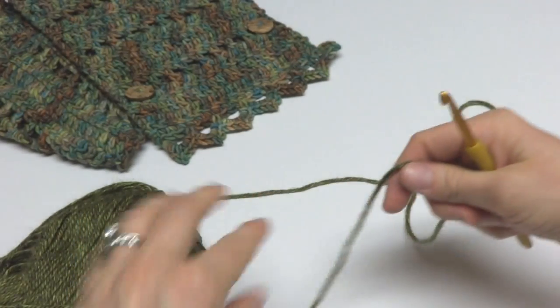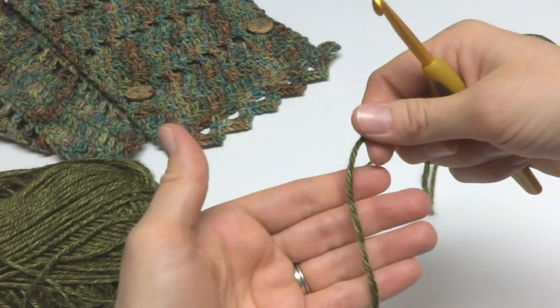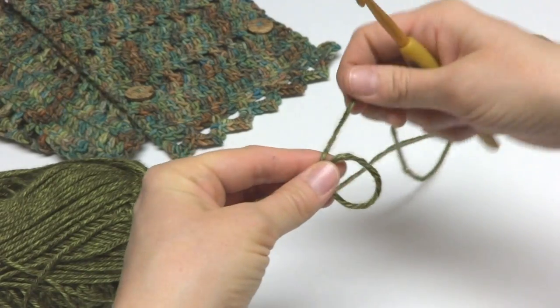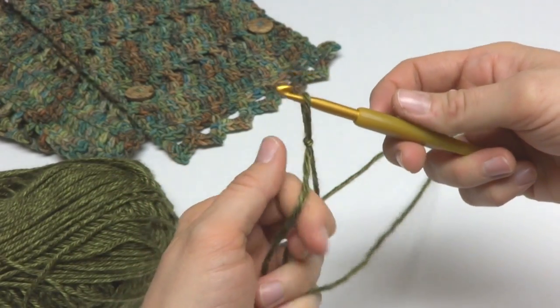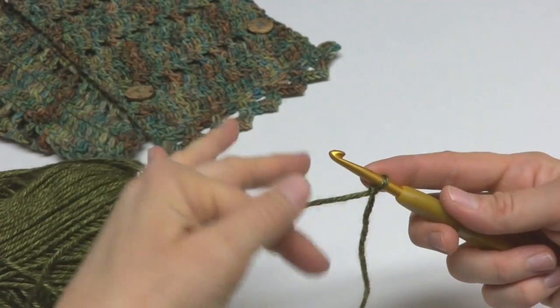We're going to begin our cowl by putting a slipknot on our hook. To make a slipknot, wrap the yarn around your fingers to make a loop, bring the yarn behind the loop, reach in with your crochet hook, bring up the loop, and tighten it onto your hook.